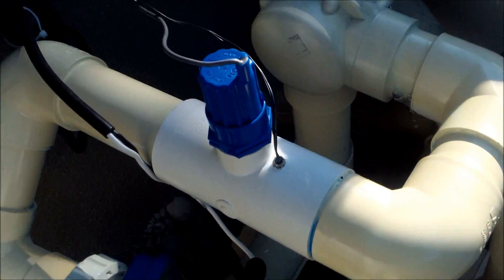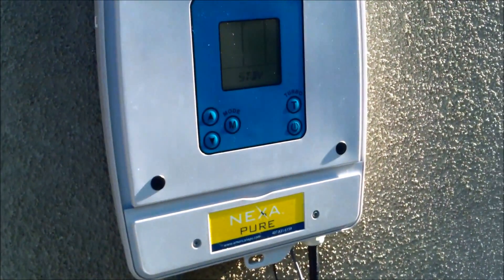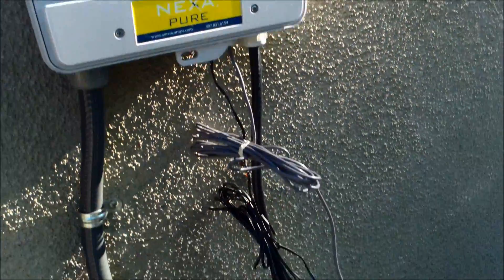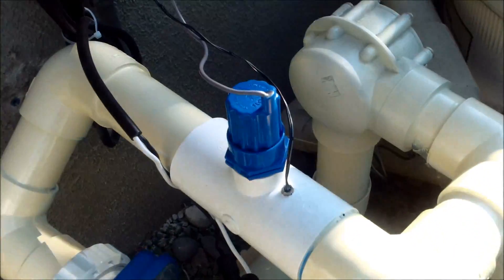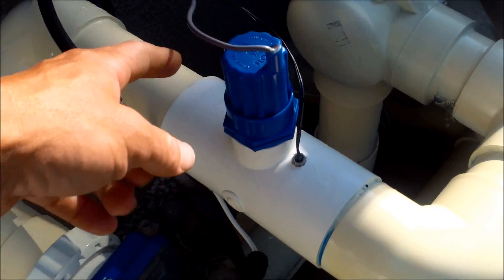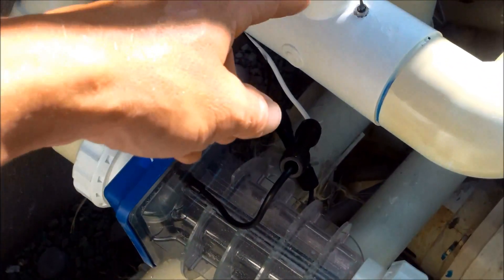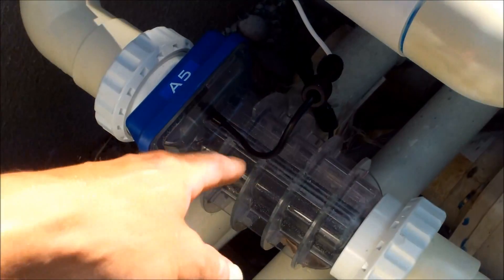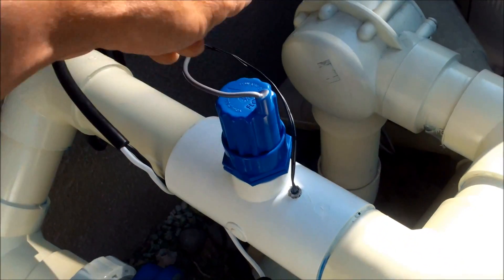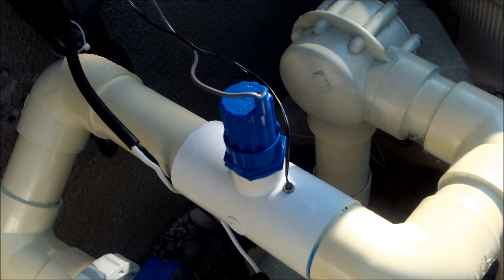There aren't too many components to a salt cell. You'll have the power center that supplies power and also monitors the cell for any kind of errors. And you'll have a flow sensor and a temp sensor. The flow sensor lets the control panel know that there's water flowing through the cell, and that way it's safe to send an electric current to the cell itself.